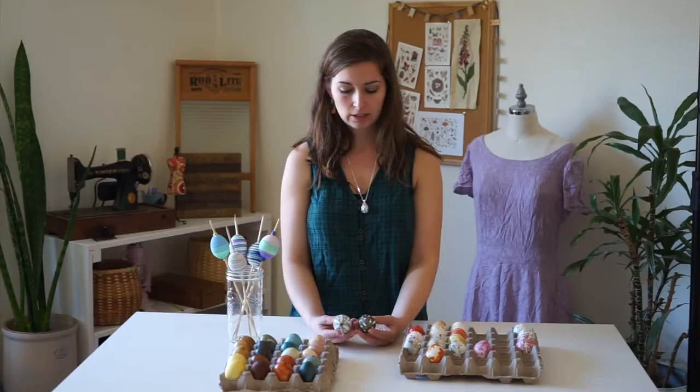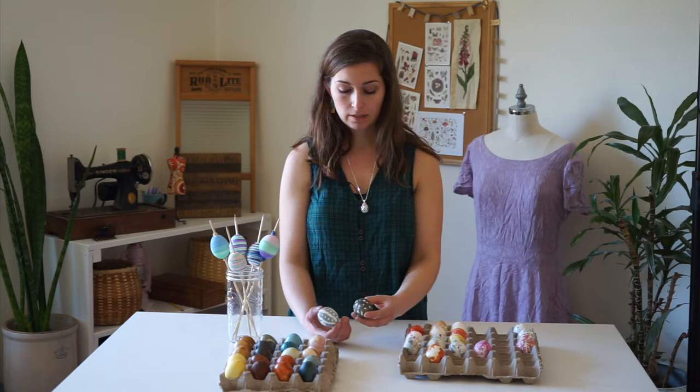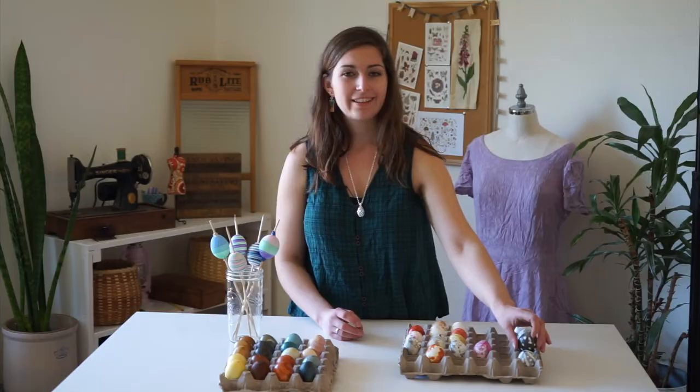Next up is batikking. Using wax — I use beeswax — as a resist, you apply that to the egg and then put it into the natural dye to dye it. Once the egg has been dyed, you can remove the wax portions and see the natural color of the egg come through, creating a pattern on the surface of the egg like these eggs here.